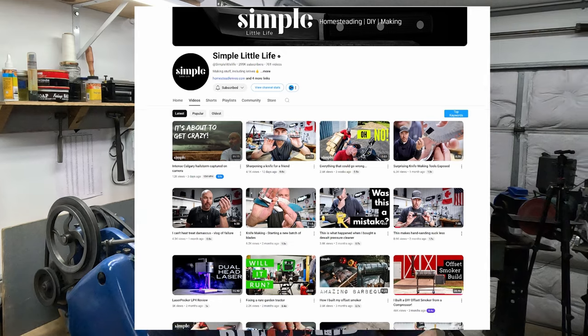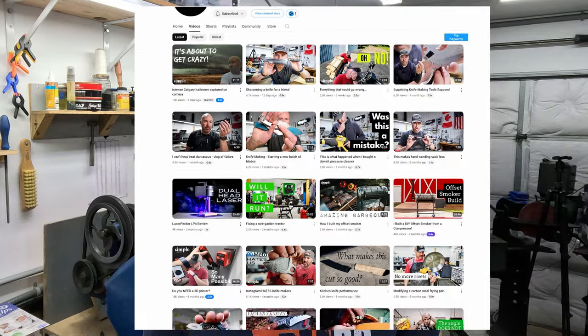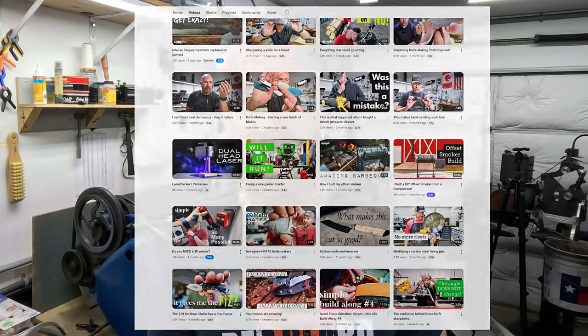One of the channels I found was Jeremy's channel, Simple Little Life. I learned a ton of tips and tricks watching his videos, as well as getting the motivation to get back into my shop. For these reasons, I'm extremely thankful to Jeremy for putting out that content. If you're not following him currently, you should pause this video and get that done — doesn't cost anything.